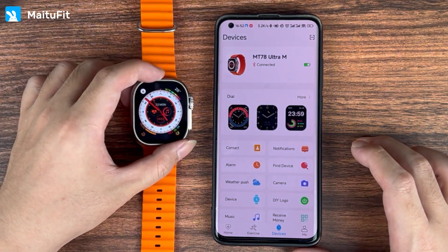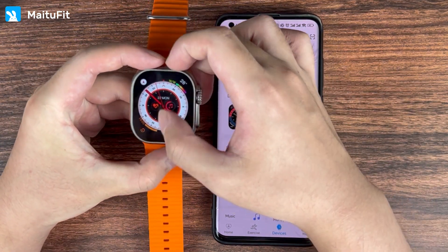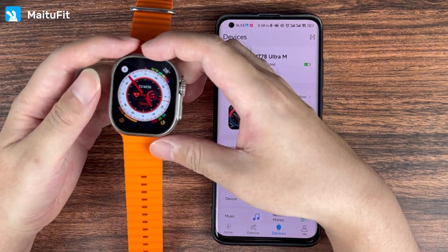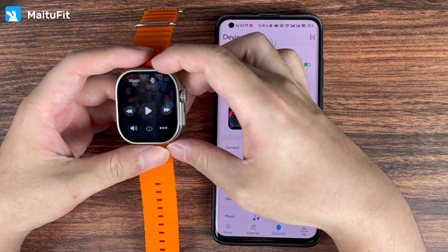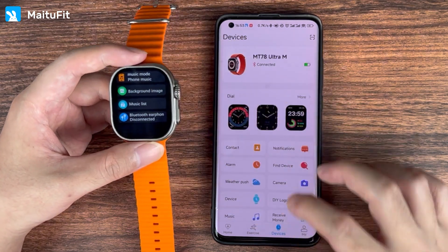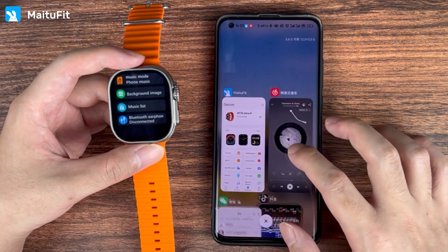Introduction of Bluetooth connection of mobile phone to watch to play music. After the voice Bluetooth connection is successful, open the music player interface and click on the lower right corner. Only when the music mode is displayed on the mobile phone can the watch play sound.